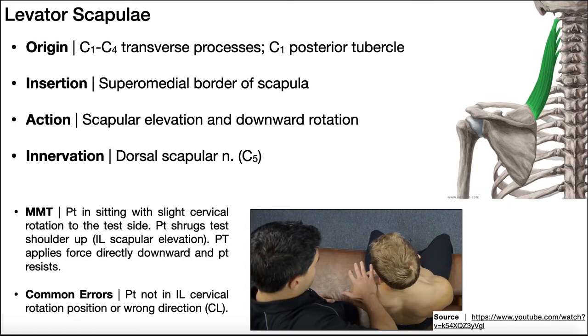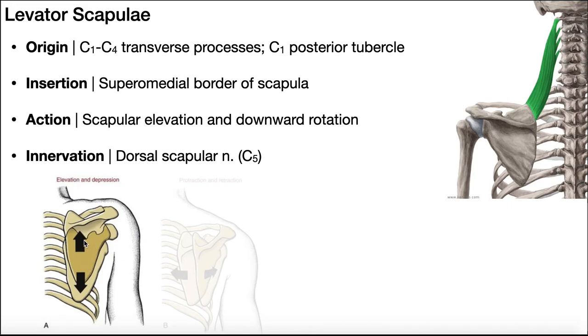Next, let's look at levator scapulae. Based on the name, it should levitate — that is, elevate — the scapula, and that's exactly what it does. Its origin is on the transverse processes of C1, C2, C3, and C4, as well as the C1 posterior tubercle. The insertion is on the supramedial border of the scapula — the superior part of the medial border. Its major action is scapular elevation, and it also participates in downward rotation. Levator scapulae is one of three major muscles innervated by the dorsal scapular nerve, the other two being the rhomboids.